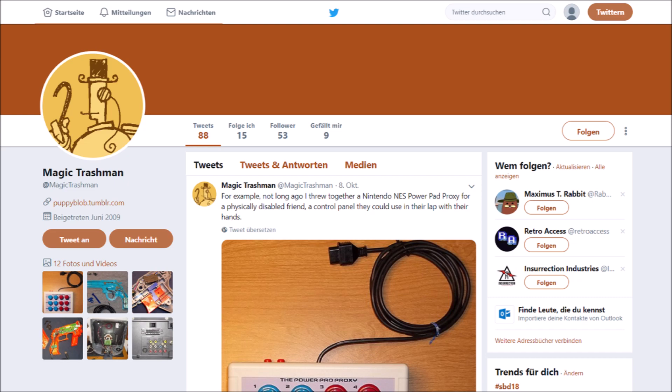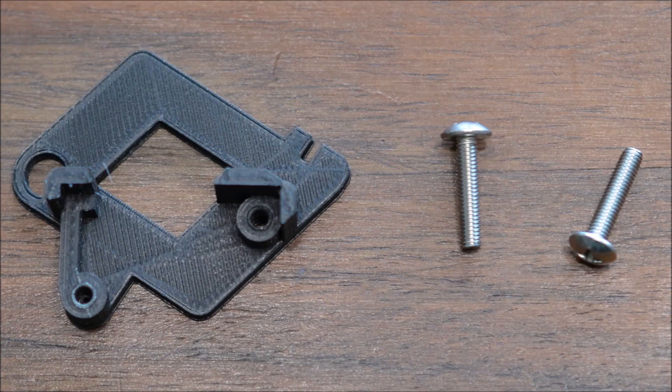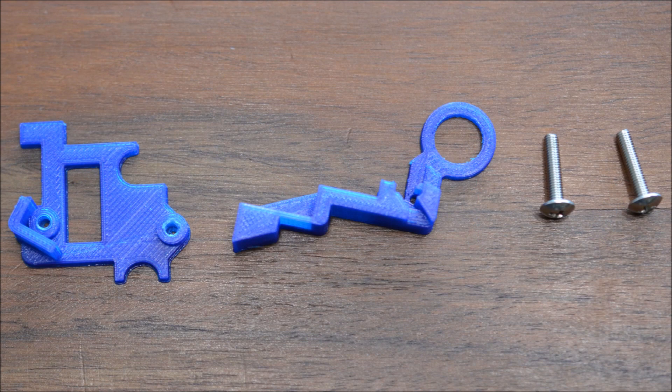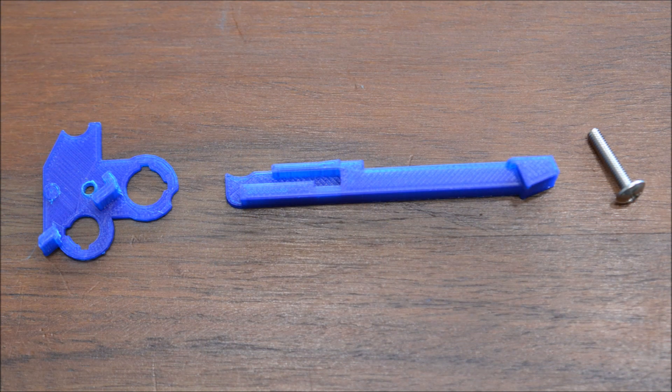Recently, light gun enthusiast André Berube started selling 3D printed brackets which fit snugly into many common light gun models. This changed the cumbersome, irreversible modification it was previously into a quick, clean, reversible solution. Another advantage is the perfect reproducibility — if someone wanted to modify multiple guns similarly, it was very difficult to do so before, but with these brackets it is a breeze.